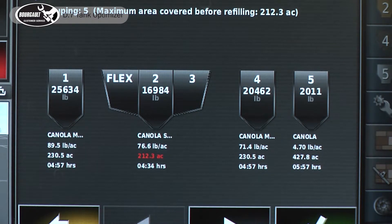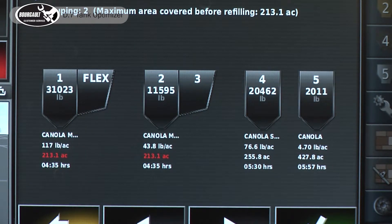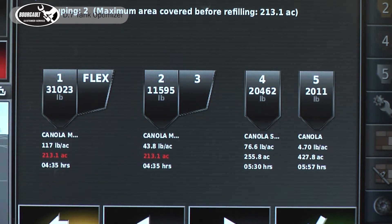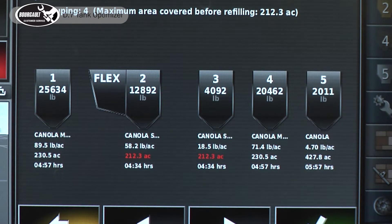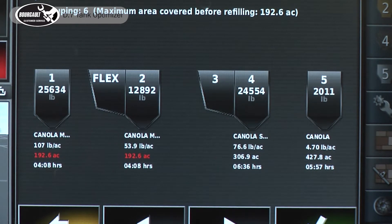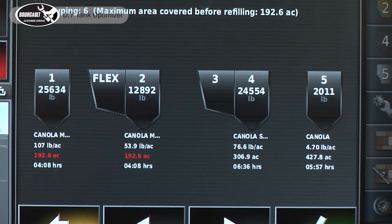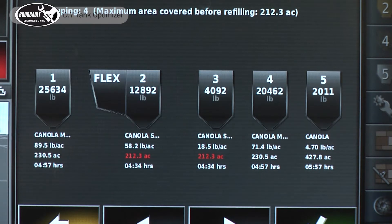That would be scenario A. Scenario B just moves the flex over to tank one and adjusts the rate so the two tanks empty at roughly the same time, showing our first fill at 213.1 acres. Advancing the wizard shows another option with first fill at 212.3 — similar, just a different way to fill it. And so on through all the various options. When you have all five metering augers and are only metering three products, it usually gives quite a few different choices.